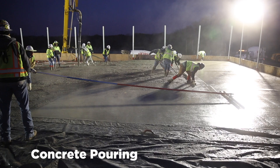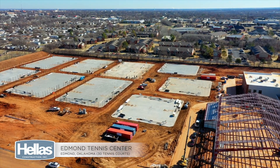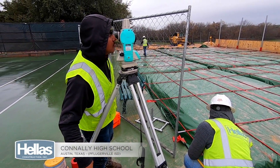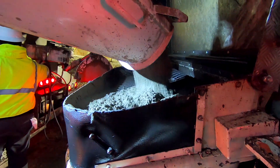The Helles installation process for concrete pouring and post-tensioning begins with leveling the sub-base of the site to within tolerance. Encapsulated tendons are placed in both directions with spacing determined by design specifications. The forms are placed and a vapor barrier is put down to prepare for concrete placement.